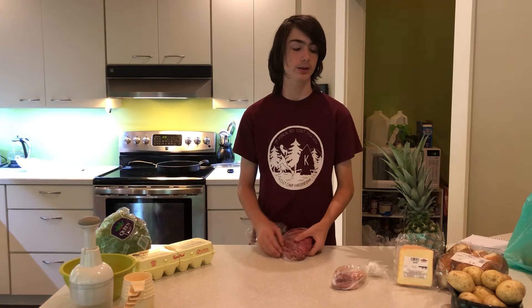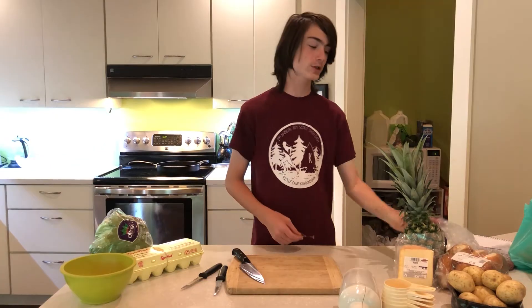For today's challenge, I'm going to make two hamburgers with fries as a side and bacon, cheese, a pineapple mash, and eggs and lettuce on top of it. First I'm going to make a pineapple mash. I don't know how to do this — I'm just going to wing it and hope I do it right.